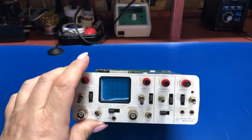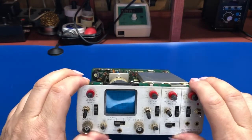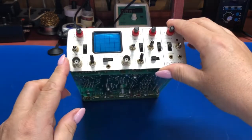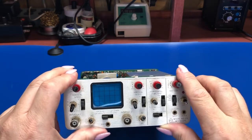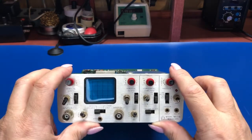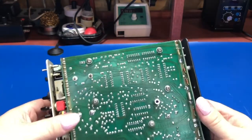Like I said, this is a 15 megahertz scope. By no means are you going to check out any super modern high-speed stuff with it. But for hobbyist stuff, audio stuff, it's actually good.